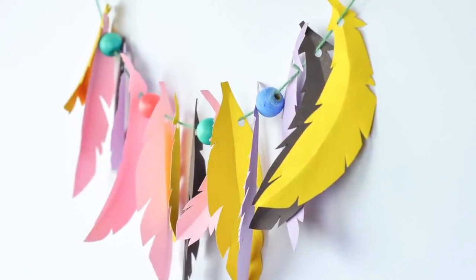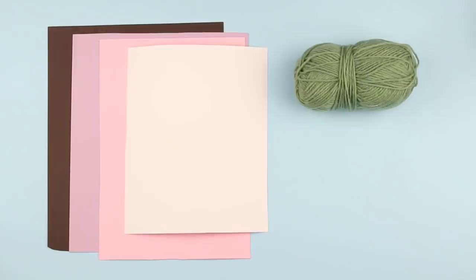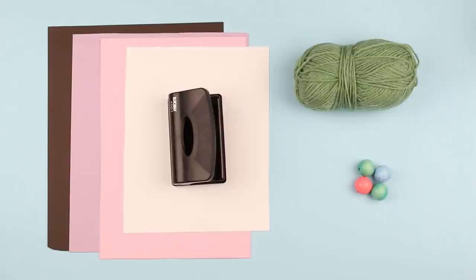Today we'll make an unusual paper feather garland. We need color card stock, thick thread, large beads, and a hole puncher.